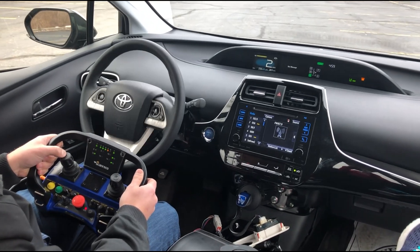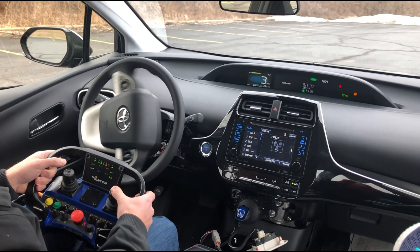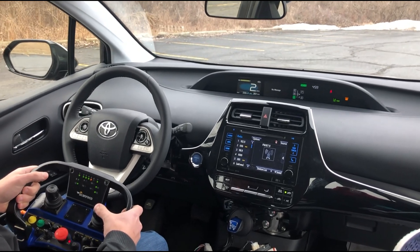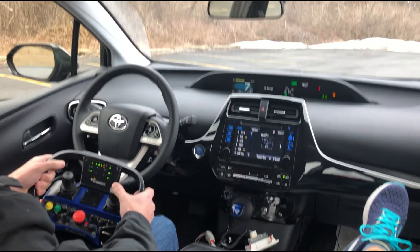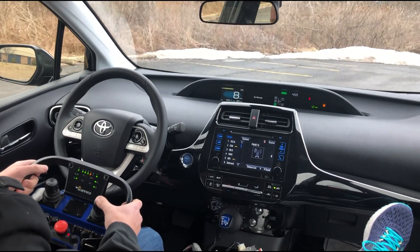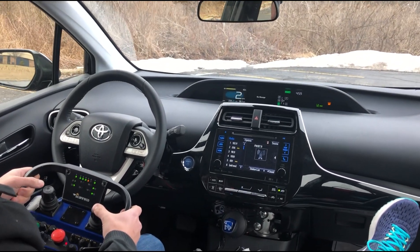Then I apply the brakes, hit the accelerator pedal again, and then apply the brakes to stop.